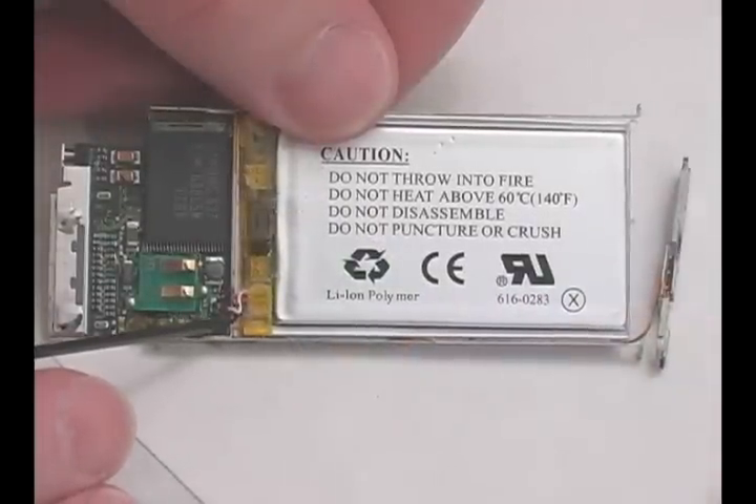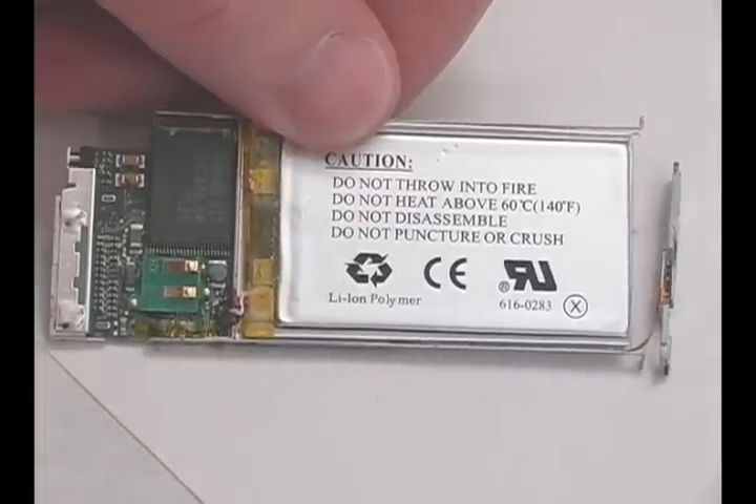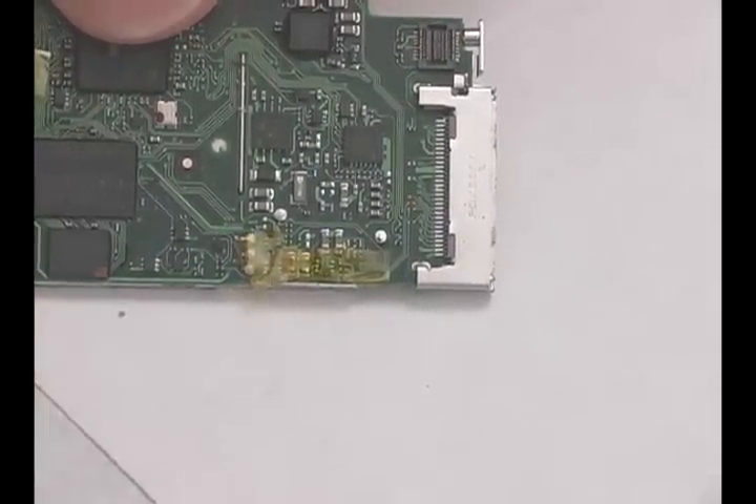The battery is connected with three wires that go through to the bottom of the mainboard. De-solder these points and pry out the battery. Insert your new battery and solder the three connections.